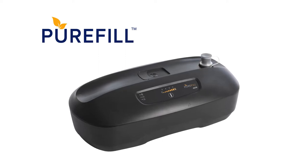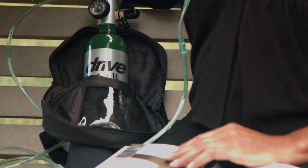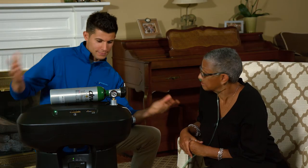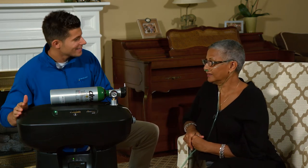The PureFill is designed to fill your compressed gas oxygen cylinder for portability and freedom inside or outside of your home. The PureFill works in conjunction with an oxygen purity sensing concentrator, so you're able to fill cylinders yourself rather than wait for full cylinders to be delivered, leading to an even more independent lifestyle.